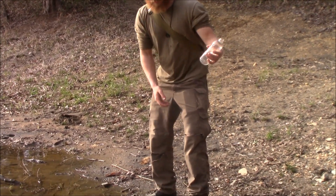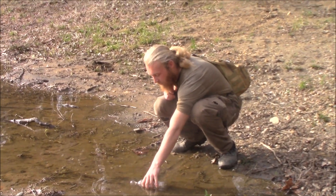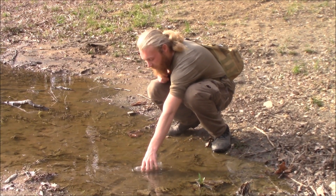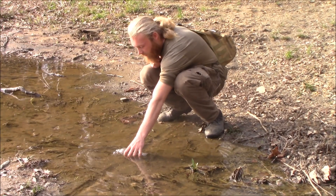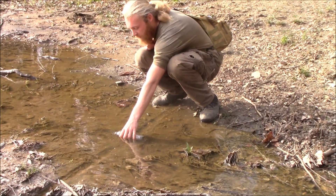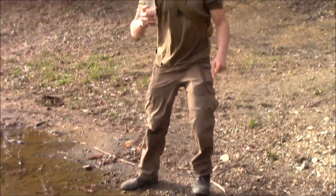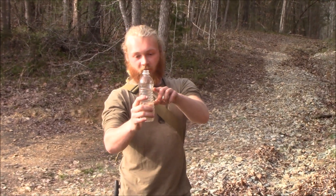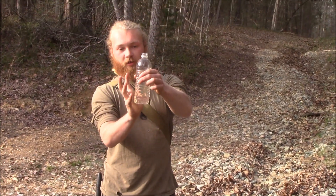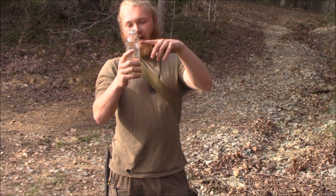The purpose of using a plastic bottle to boil water is because you may not always have a means of boiling your water — we're just trying to get enough water to last us until the next water source. When you're boiling water in plastic, you don't want to fill it more than three quarters of the way, because as it heats up the bottle will shrink a little bit. Three quarters, maybe a little bit higher, is fine.